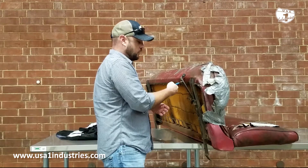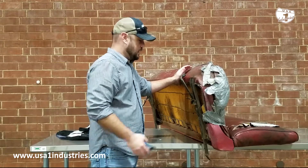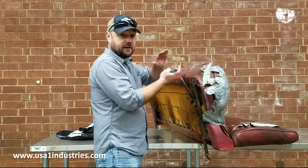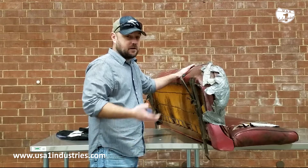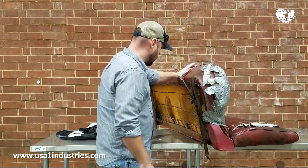A lot of times the hog rings are so rusted that they just snap off anyway. Go around the whole entire seat — the bottom, and then on the back of the seat where they come together, you can take those off as well. I'll show you a little bit more here in a second.